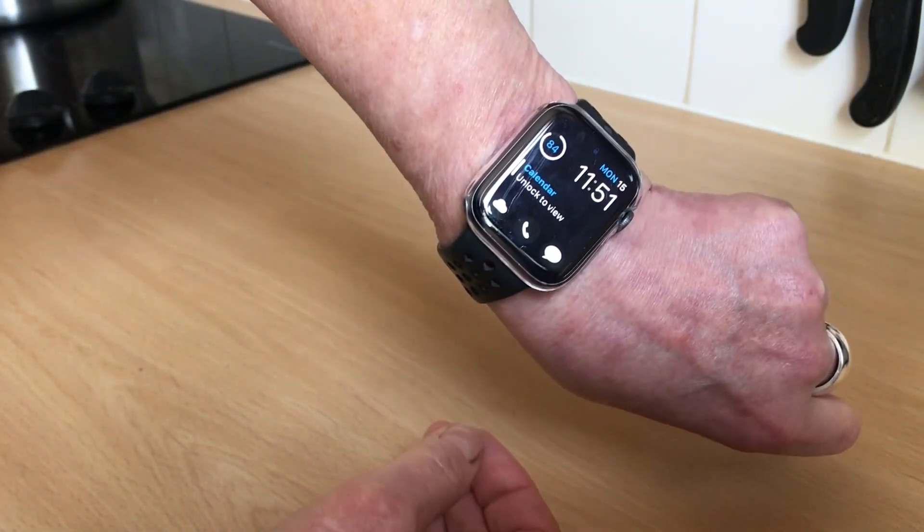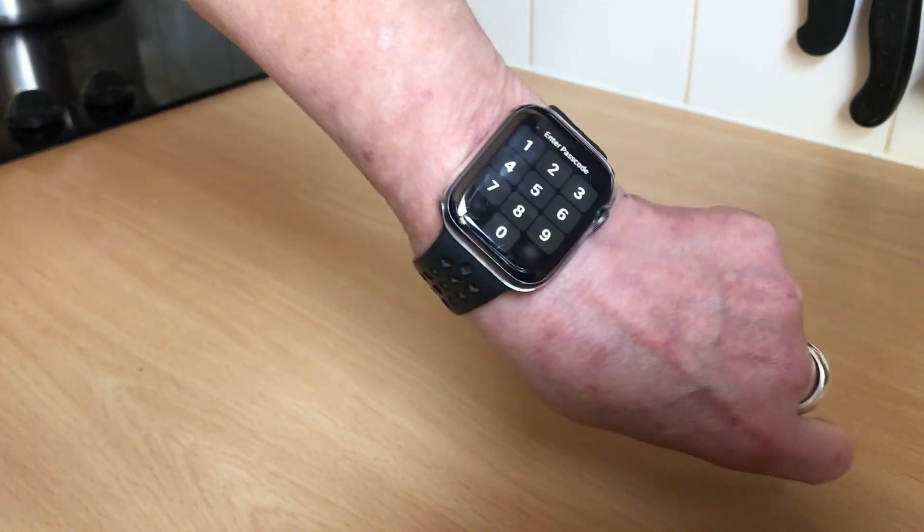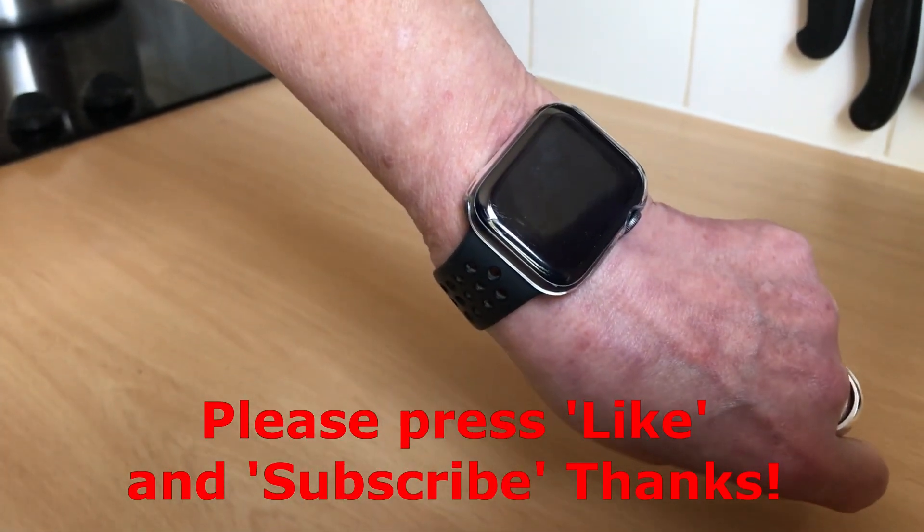No more resting it on knees. I won the bet! If you found this useful, please press like and subscribe. Thank you!